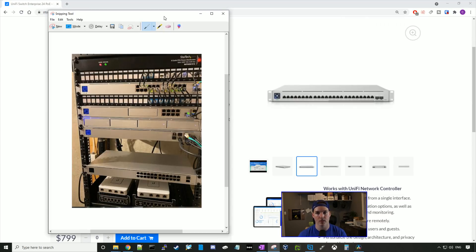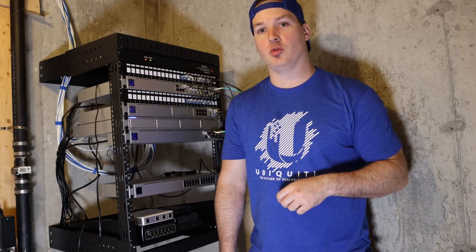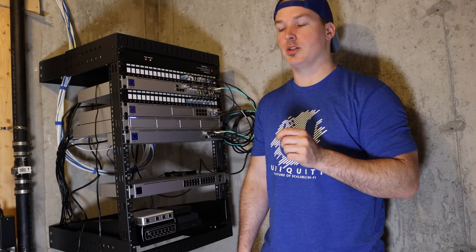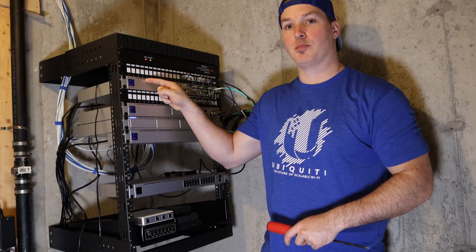If you've been around my channel, you know I just redid my network rack and now we're gonna have to redo it. We're gonna be pulling out my USW Pro 24 switch and putting in the UniFi Switch Enterprise 24 PoE. One thing I really like is that it has all 24 ports going across, so we can eliminate having another patch panel below for cable management — just one patch panel on top with six-inch patch cables going down. I'm going to head down to my network rack, unrack the USW Pro 24, and put in the Enterprise 24 PoE.